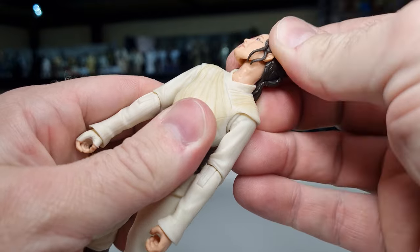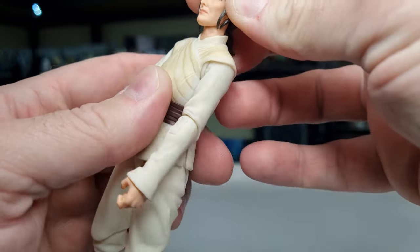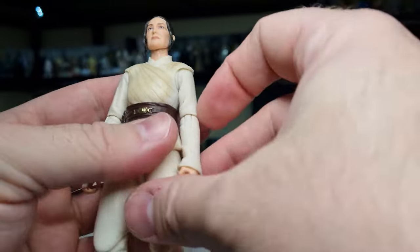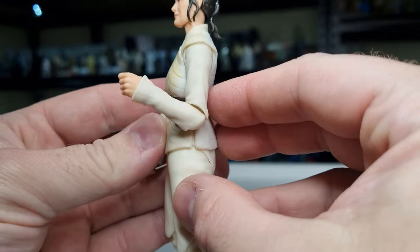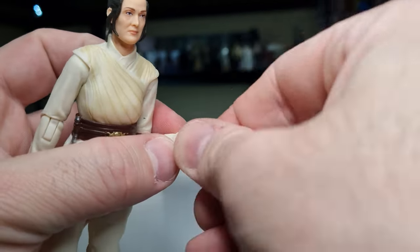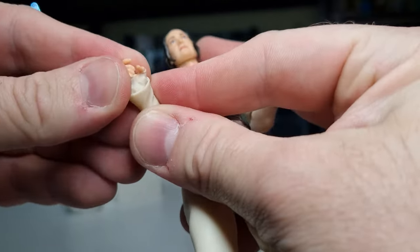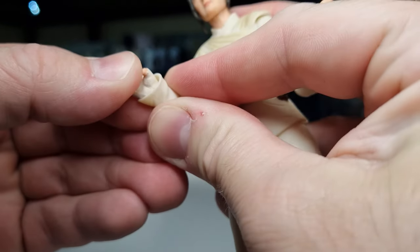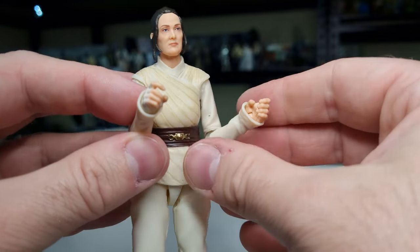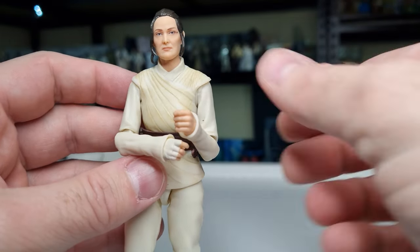In terms of articulation, she's got a ball joint in the head, a joint in the neck — you can see that gap opening up. There are ball hinges in the shoulders with butterfly joints tucked in nicely as well, ball hinges in the elbows with good range of movement. She has an in-and-out hinge on the left hand with a swivel in there too. The sleeve cuffs inhibit movement slightly, but you still get enough movement that she can dual-wield with both hands — that looks good.